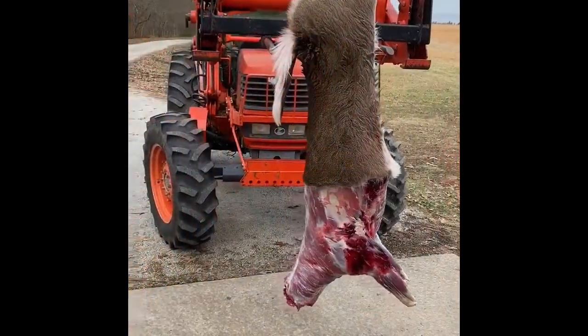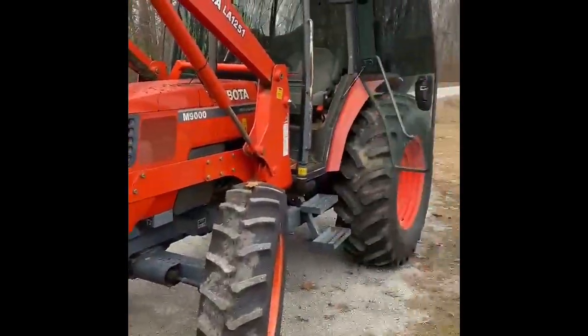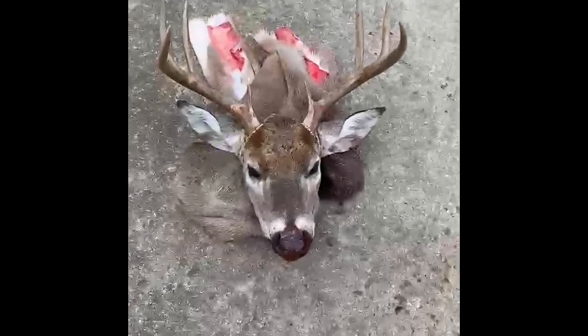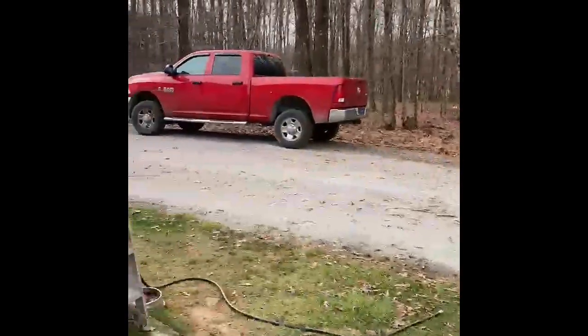Ain't nothing like a big orange tractor. With the help of my big orange tractor and the lift, we've got this thing caped out. Getting ready to take him to the taxidermist and take the meat to the processor — I don't have a lot of time to work on this today. I've got some other people coming to go hunting, so I'll get you a little cut of us loading this thing in the back of the truck. I'm going to take that tractor and put that sucker right in the truck.